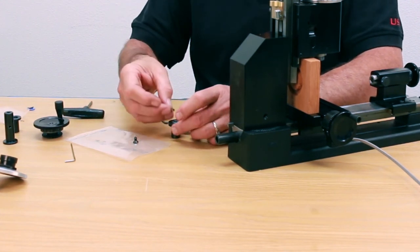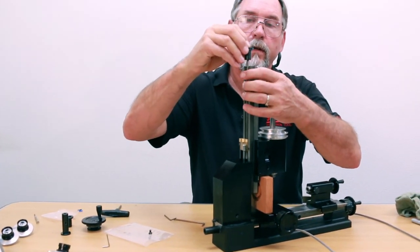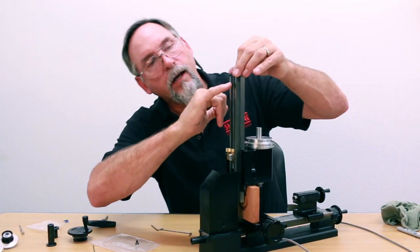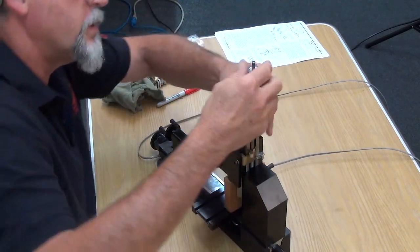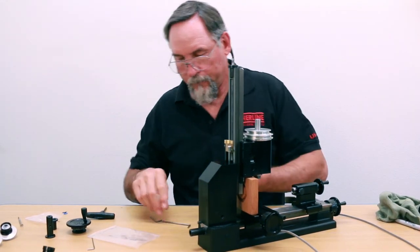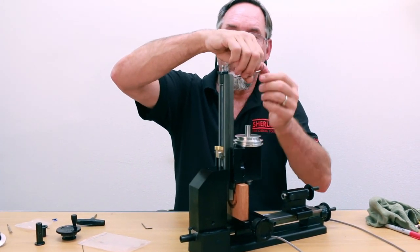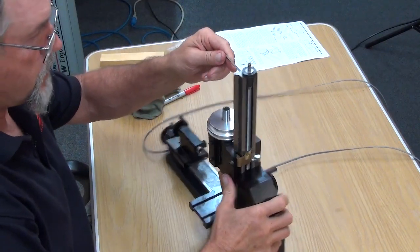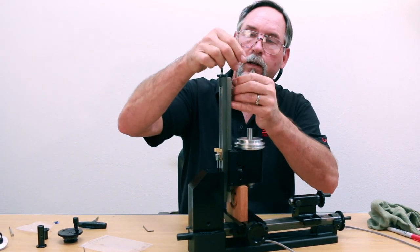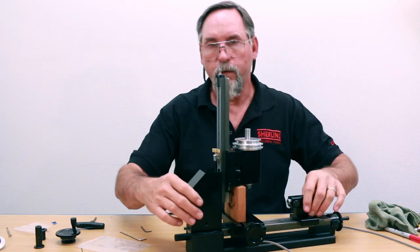Your little shim washer goes on top of that. I'm going to put this guy back together. You're going to turn it until the thread hole lines up with the countersunk hole, then put this screw in and get it started. That's snug right there — socket it down a little bit more. Good and snug — that guy's not going anywhere. Not overly tight, but good and snug.